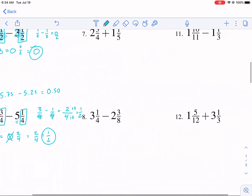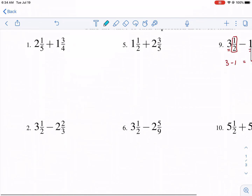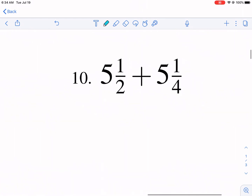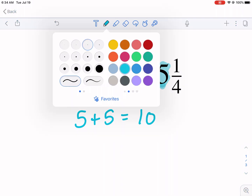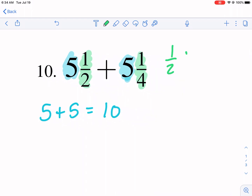Now what if the fractions don't have the same denominator? Let's do an easier one first. We have five and one half plus five and one fourth. We do the same process: add the whole numbers first — five plus five gives us ten. Now we handle the fraction component: we have one half and one fourth.